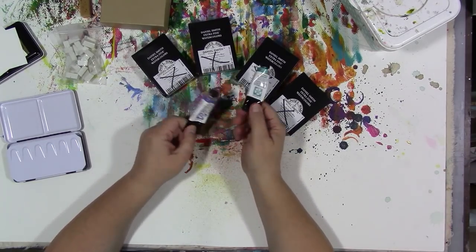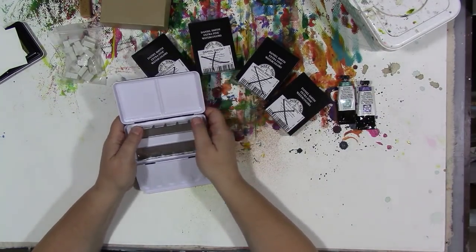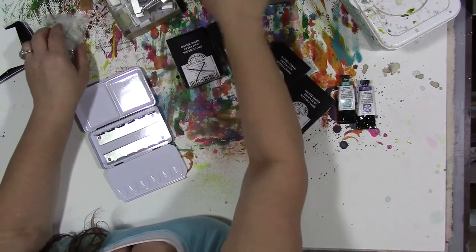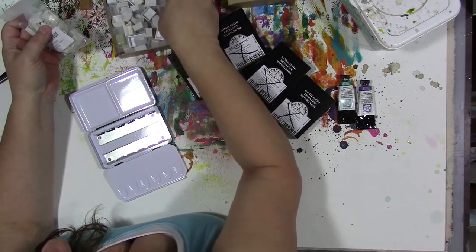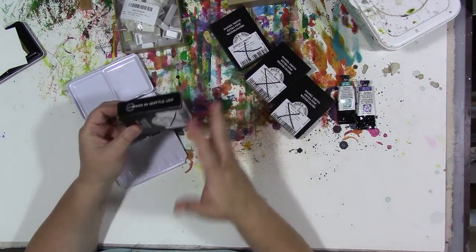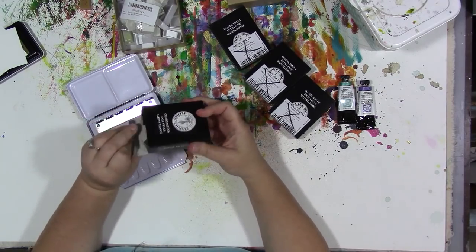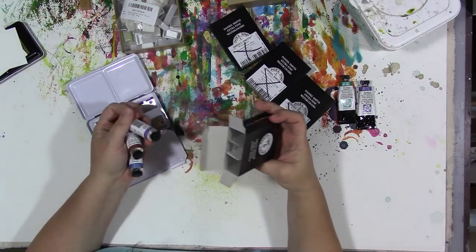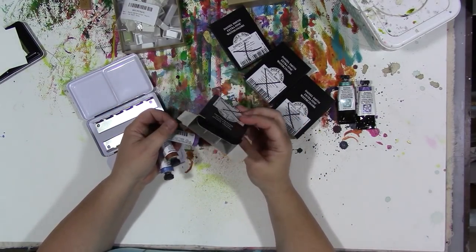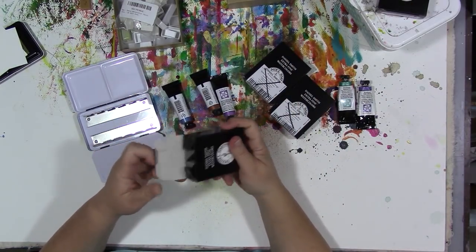But now I thought, you know, I'm gonna break those out and we're gonna put them all together and have a Daniel Smith metallics palette. So I have a Prima watercolor box and I've got a bunch of half pans here. I just got some more, and they came shipped today — they put the tubes in these cute little boxes that I think I'm gonna have to save so I can make fun tags or something out of the packaging.